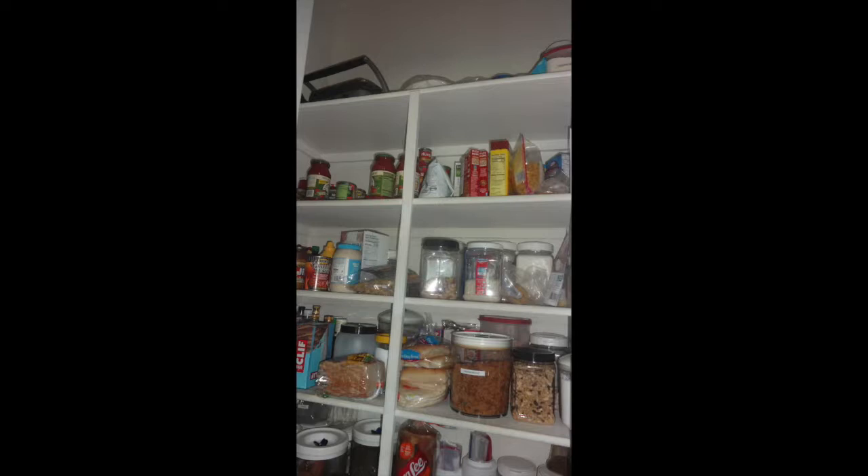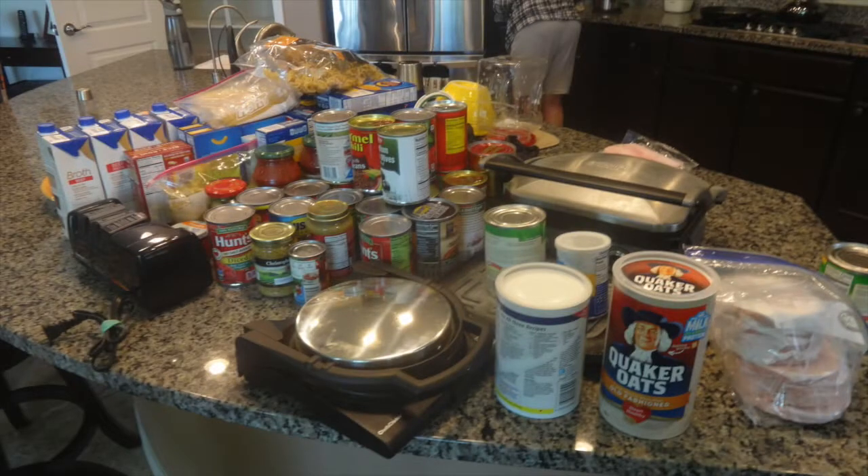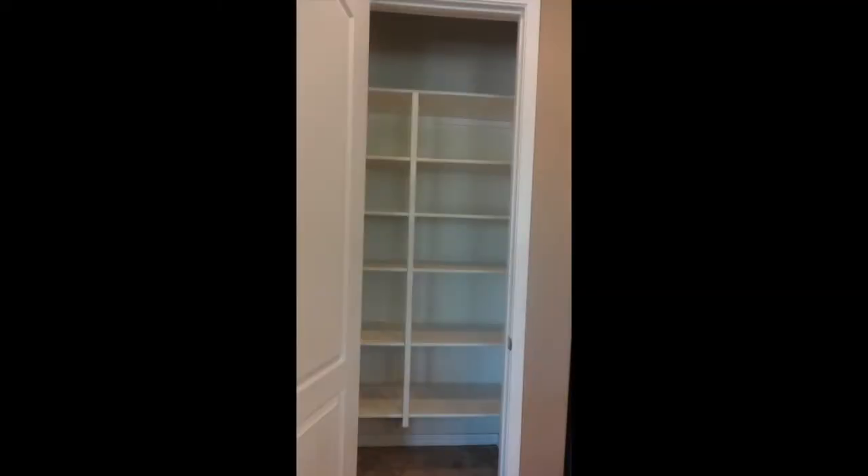Oftentimes we buy stuff because we didn't know we already had it. One problem you have when you redo your pantry is where you're going to put everything. So there was no more dining room table and half the counter space was gone. It took me about three weeks to do this project.